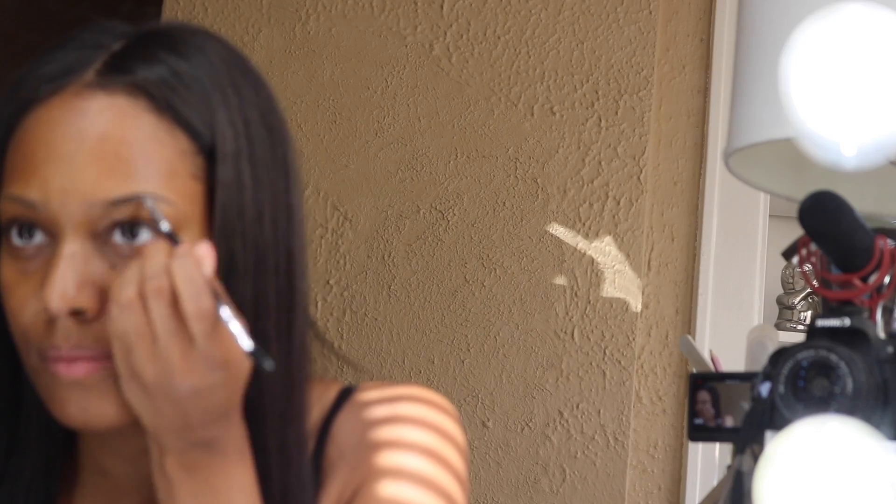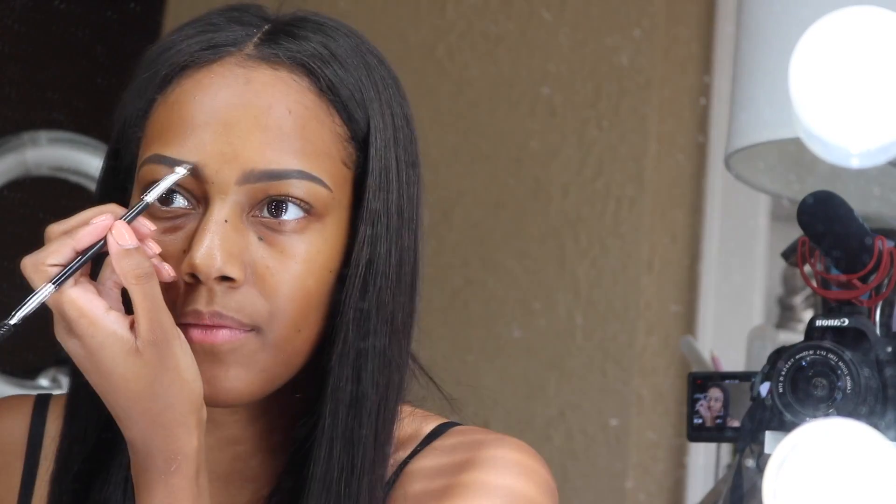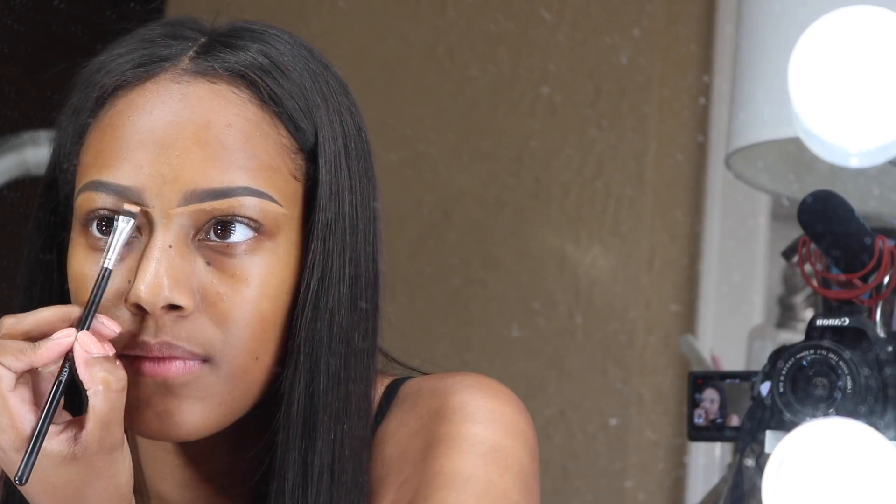I'm going to fill in my brows with Anastasia Beverly Hills Dip Brow in the color Brown, and I'm using the Anastasia Beverly Hills brow pencil. I start in the middle of my eyebrow, fill in the back, then go to the front and draw upward to make it look more natural — same brow routine I've been doing forever. It has the same consistency as actual eyebrow hair so it doesn't look too harsh or too faint. Then I clean it up and conceal with the MAC Studio Finish Concealer Duo Palette — the NC45. I'll be using that for the rest of my life because it is life.